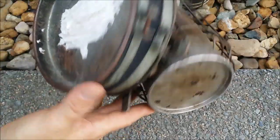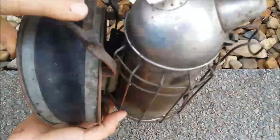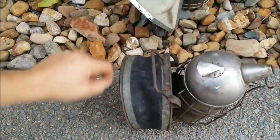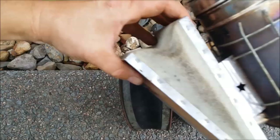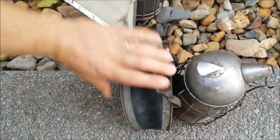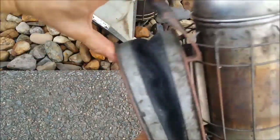I thought you guys might like that and find it interesting. So next time when you're considering replacing your bellows and buying spare parts, don't buy the leather — or if it fails — here's something different you might want to try.